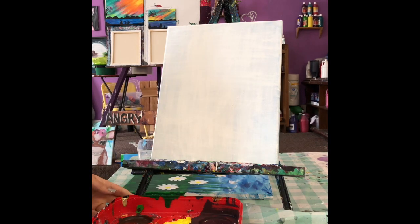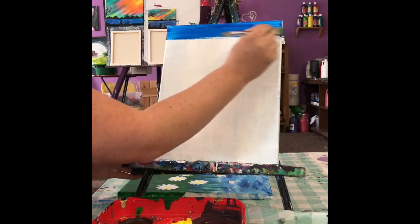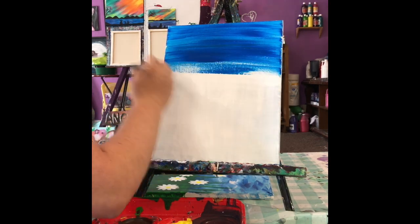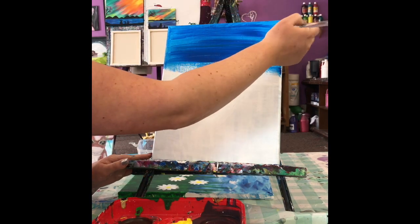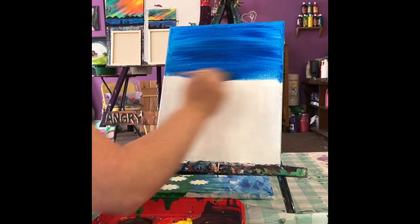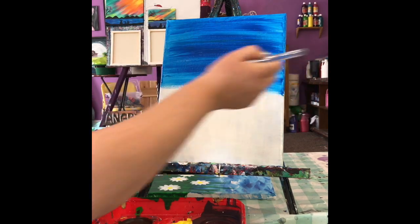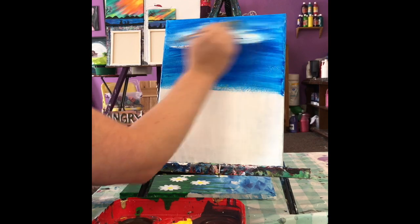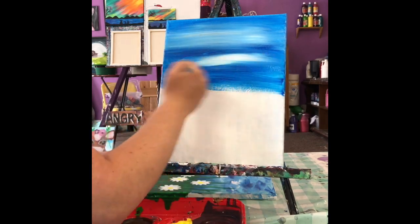I'm gonna grab my big brush and start with some blue and paint the top half of my canvas. Make sure you get the very top and the sides. If you're painting on a flat surface, be very careful not to get paint all over your table. I'm gonna add a little bit of white on my brush without washing it out, and pull that through the blue. This gives us a nice light blue — it'll look like clouds. You can make clouds if you'd like.